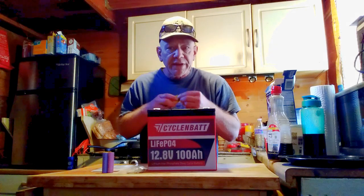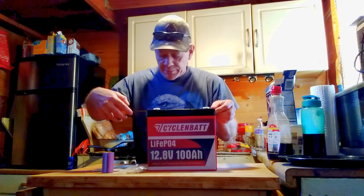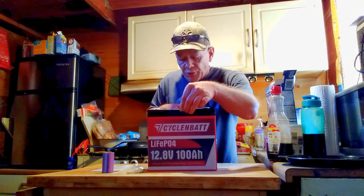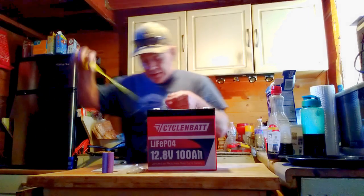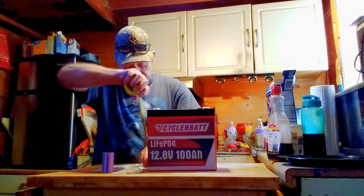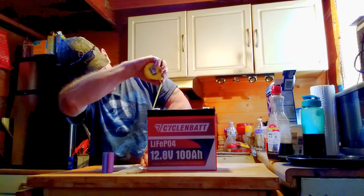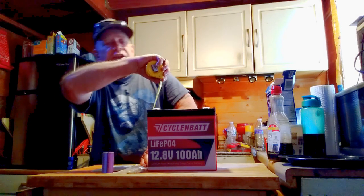Let's measure this battery and see how big it is. From the top it is just slightly over nine inches. It is just over five and a half inches wide, and it is approximately eight and a quarter inches high.